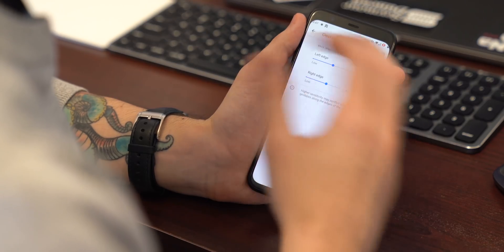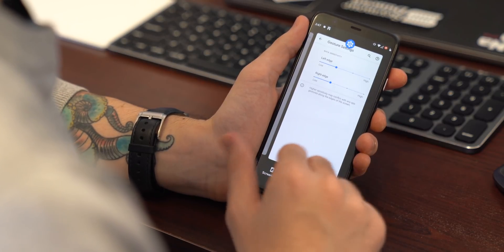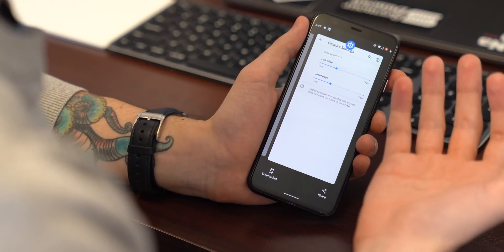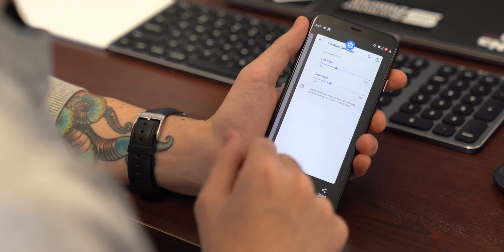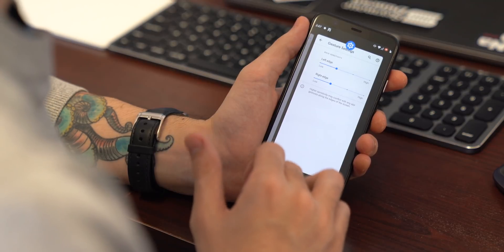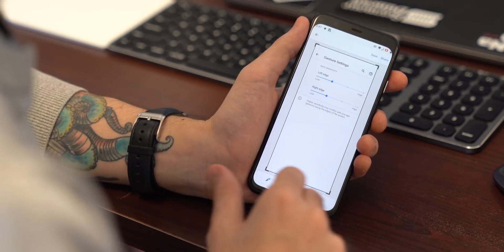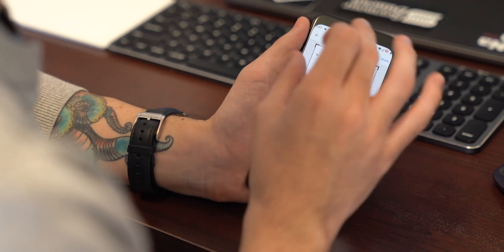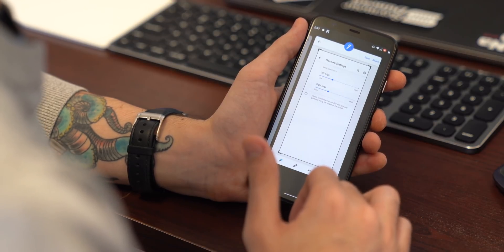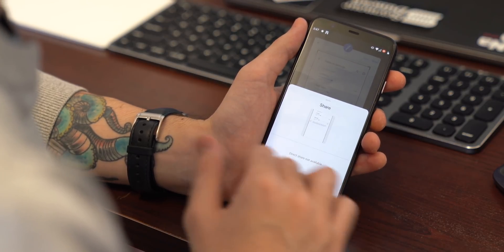That's not the only place you can take a screenshot in Android 11. In the recent apps section, the app preview is now much, much larger — it takes up almost the entire screen. There are two new buttons: one for screenshot and one for share. Tapping screenshot captures just that app, skipping the clock up top and the navigation bar at the bottom. You can then crop as you like. Hitting share skips the cropping step and lets you send that screenshot directly to any app of your choosing.